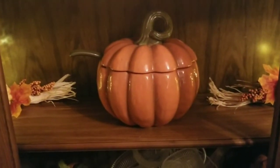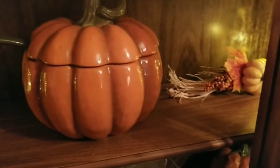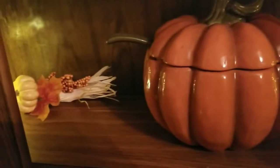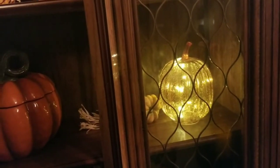On my second shelf I have my soup tureen, which I got while thrifting. I also have two more picks in there, same as the first shelf, from Walmart. And then I have some Dollar General light-up pumpkins just to give this shelf a little bit of light.